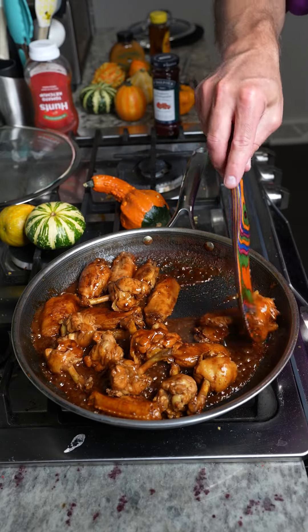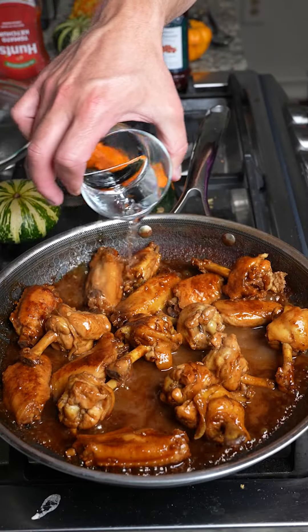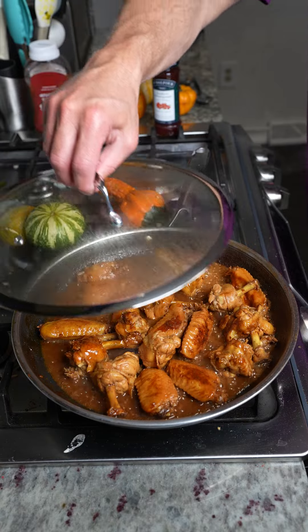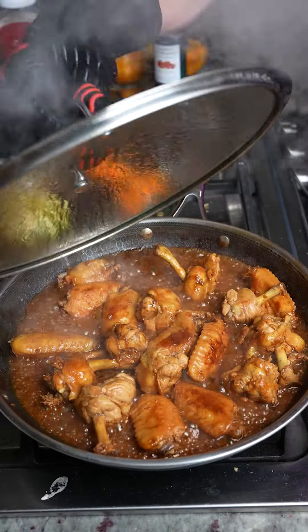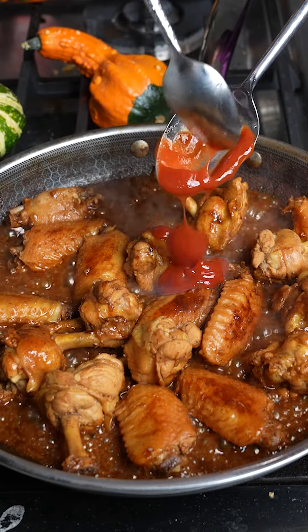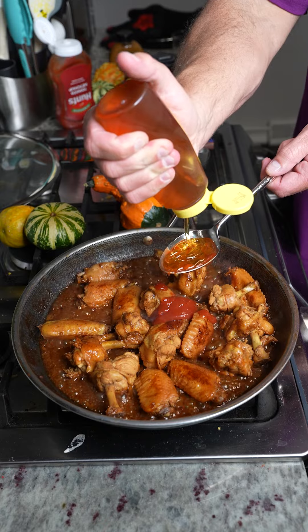You can eat them right now if you really wanted to, but you're going to want to stick around for the rest of this recipe. We're going to add a cup of water, mix that up, then cover it back up for another five to six minutes. We're going to add a tablespoon of ketchup, just like that.